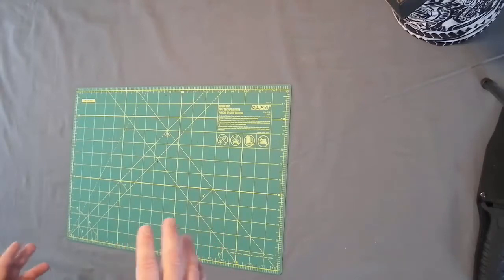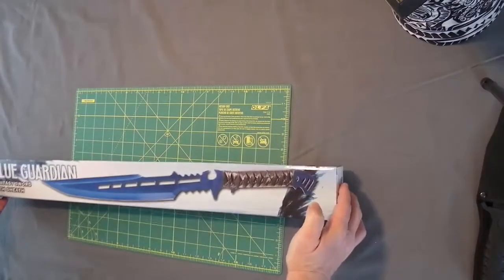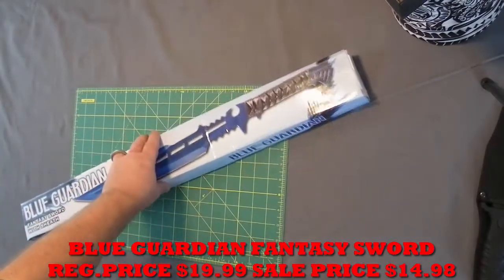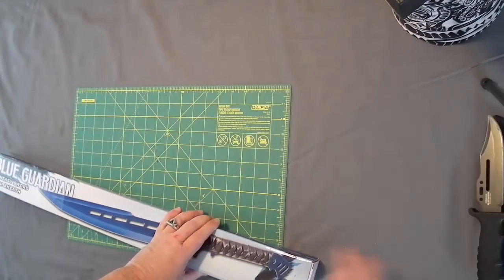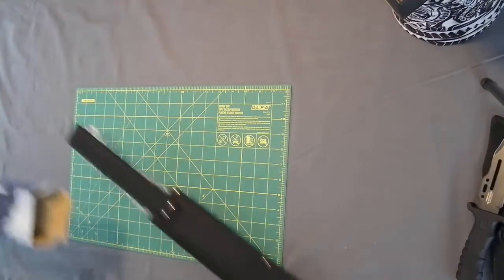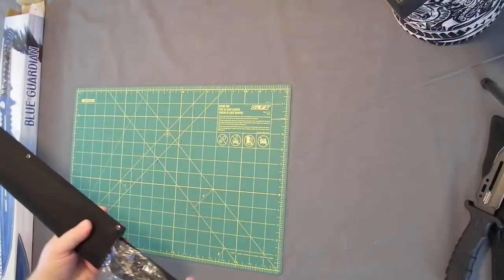Without further ado, let's get started. Looking in the box, it looks like I've got more than four items. Starting out with the basics: I've got a blue guardian fantasy sword with sheath. I've had one of these before — they're alright, it's a cheap stainless steel sword, nothing spectacular. Full fantasy sword out of the box here.